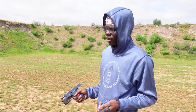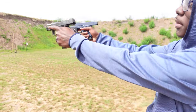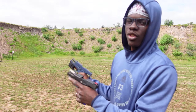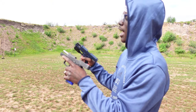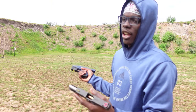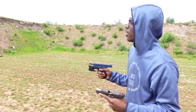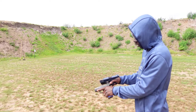Alright, I got my Taurus G2C and my Glock 43 — they both got three rounds in them and I'm going to shoot them at the same time. But before I do that: if you're not an experienced shooter, please do not try this at all. I don't want you to get hurt, or have the gun fly back and hit you in the face if you don't hold it right. Don't try it if you don't know what you're really doing.